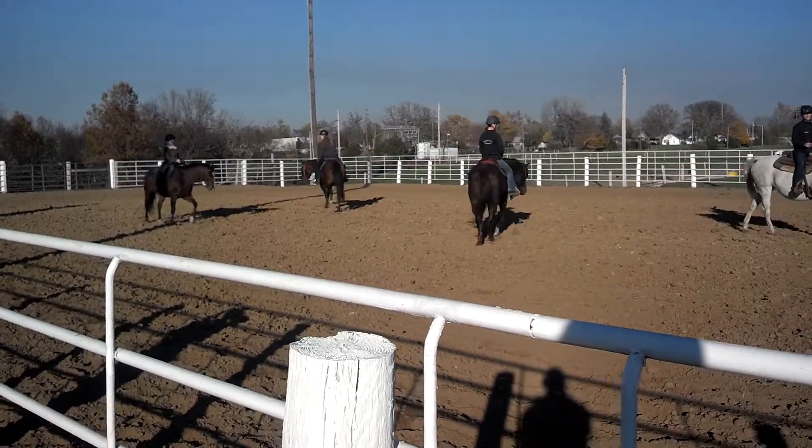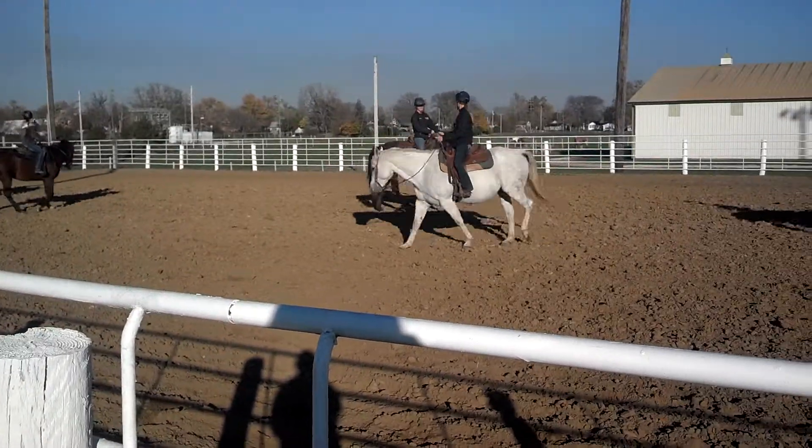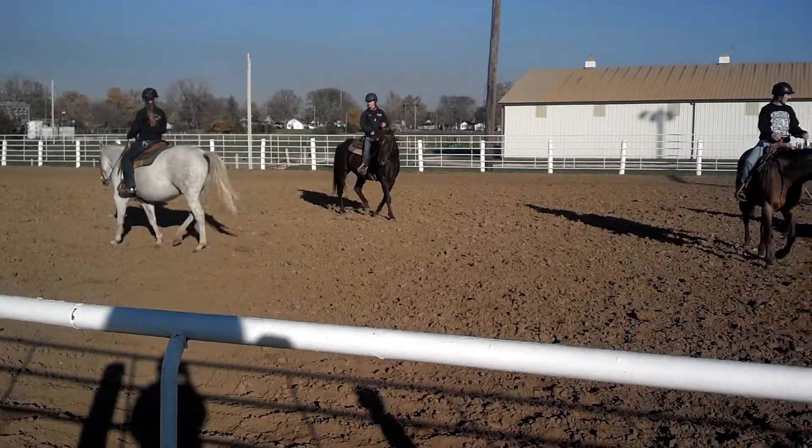Concentrate on that hip. Don't look at anything but the hip. Don't make the horse take your eyesight off. Come alive — get them going somewhere.